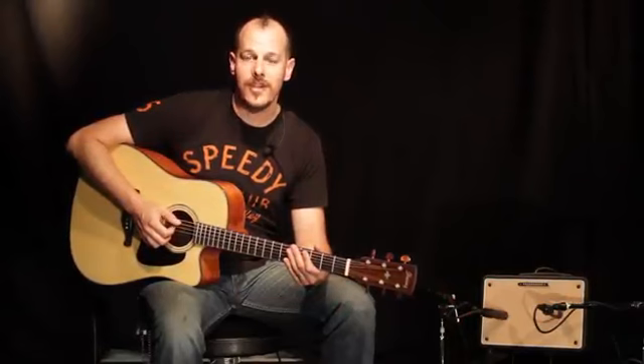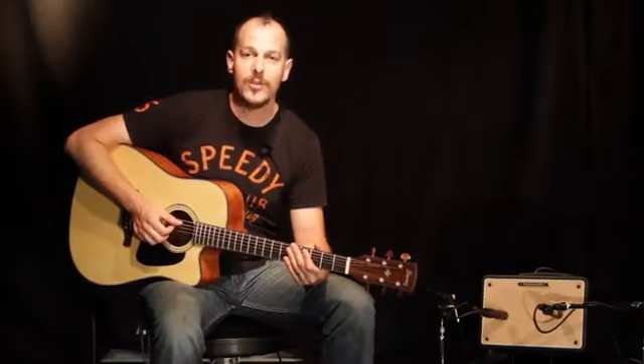Hey guys, my name is Brian Titus. I'm a local singer-songwriter here in Los Angeles, and I'm here to tell you about the new Ibanez Troubadour 150S acoustic guitar amplifier.